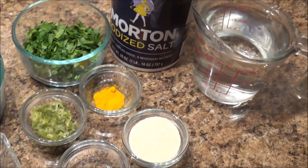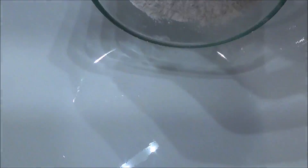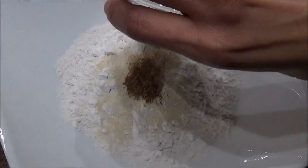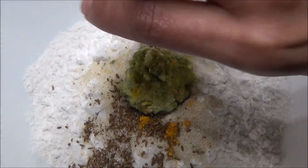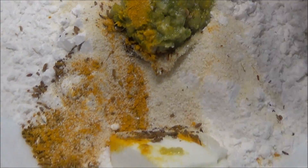Now in a big bowl, add rice flour, semolina, cumin seeds, ginger garlic chili paste, turmeric powder, and yogurt, and salt to taste.